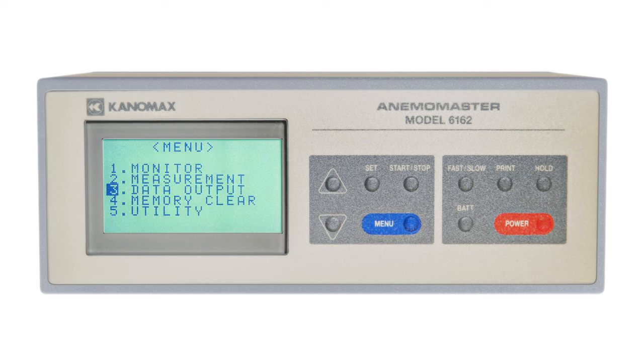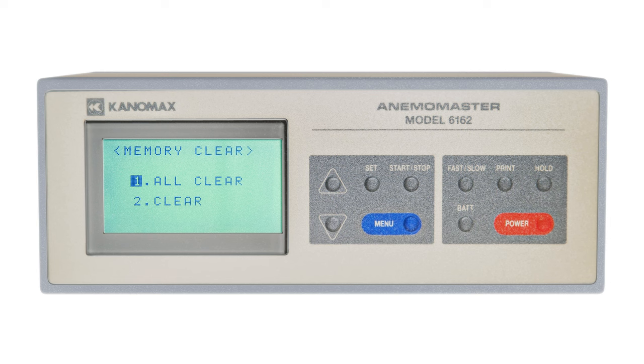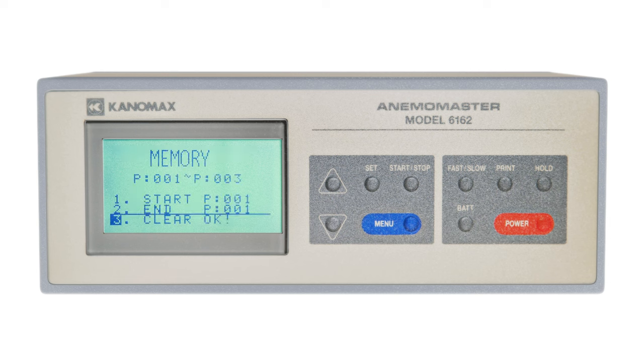To delete data, navigate to the memory clear section. Here, you'll have the option to either fully wipe the stored data on the device using all clear, or wipe a range of data pages using clear. If you want to delete a single data page, just set the start and end pages to the same number.